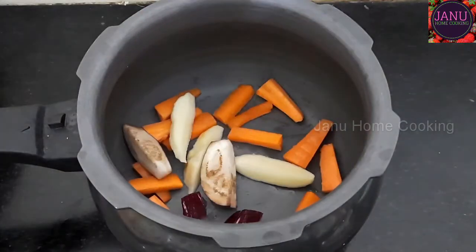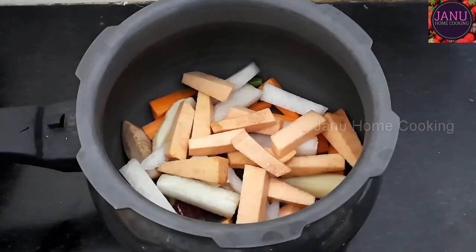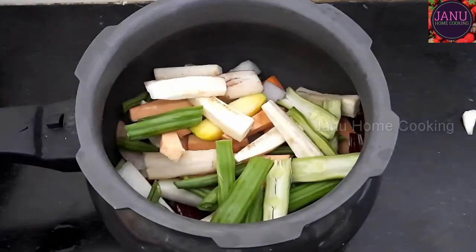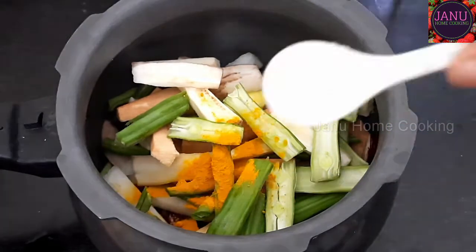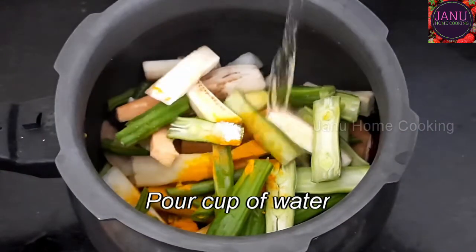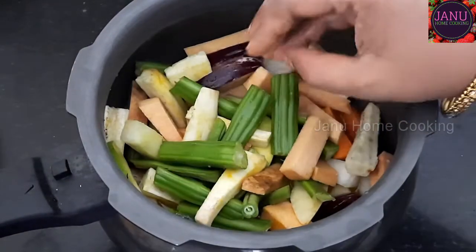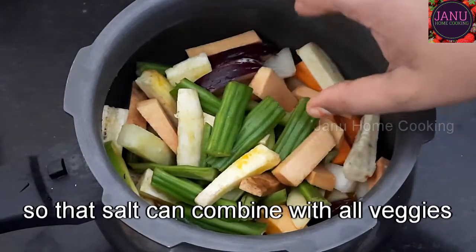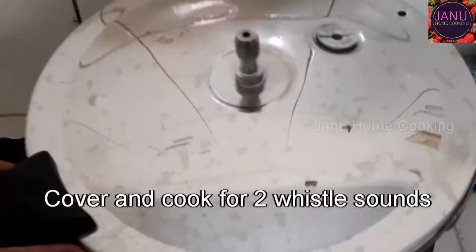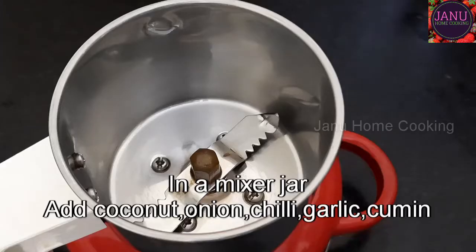Carrots, carrots, ashgourd — add 2 to 3 cut beans. If you want to make a lot, you can make more. Cover it on medium flame and put it in the cooker.